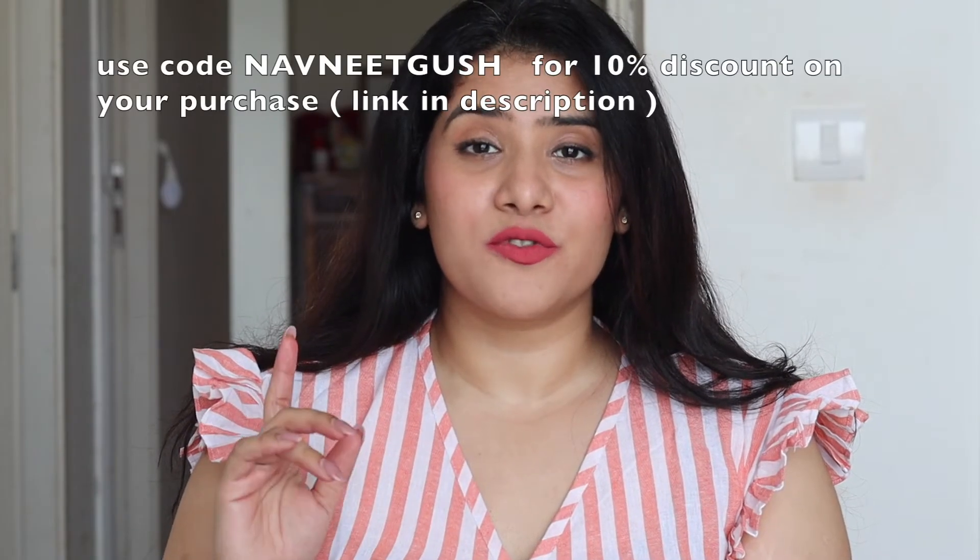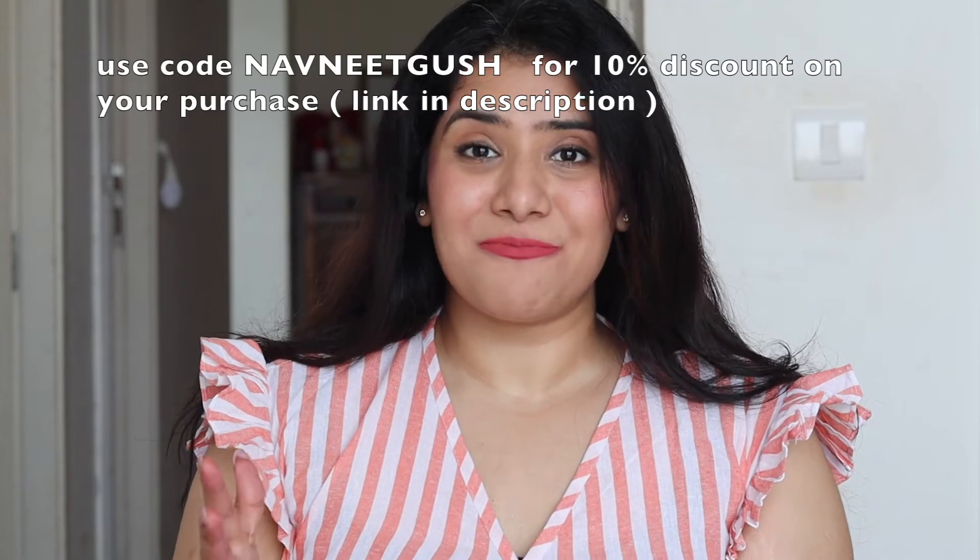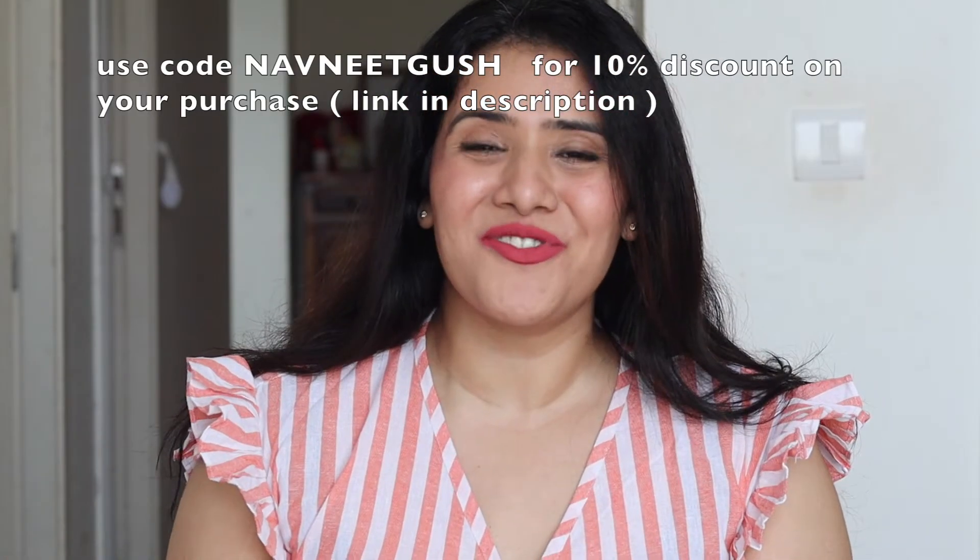These are available in five shades and I have all five of them right here. First of all, these lipsticks are priced at 550 rupees for 2.8 ml. They are 100% vegan, cruelty-free, and paraben-free, enriched with hyaluronic acid, mango butter, cocoa oil, and a lot of other good things that are going to hydrate and nourish your lips and give you beautiful long-lasting color.